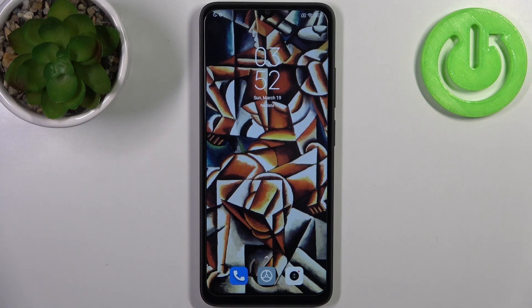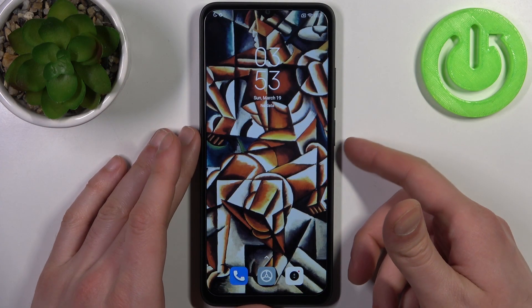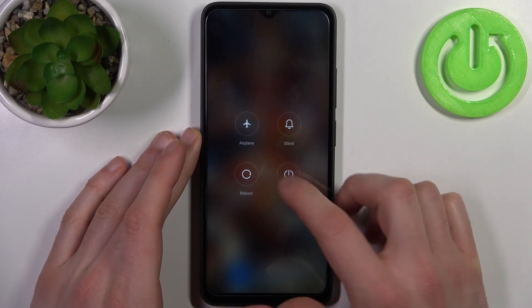Here I have the Xiaomi Redmi A1 Plus, and today I'm going to show you how to enter safe mode on this device. To do this, firstly you have to turn your device off by holding down the power key.